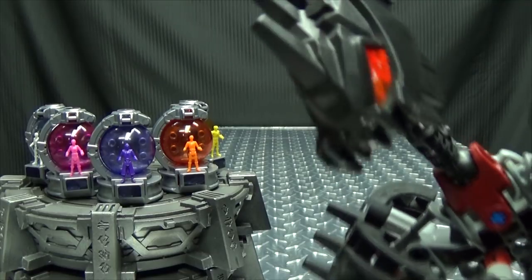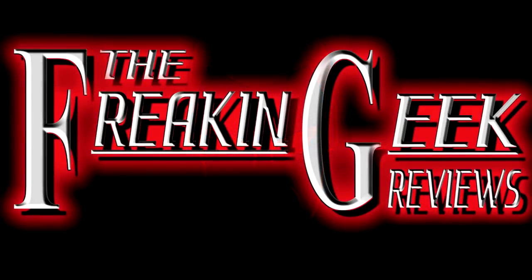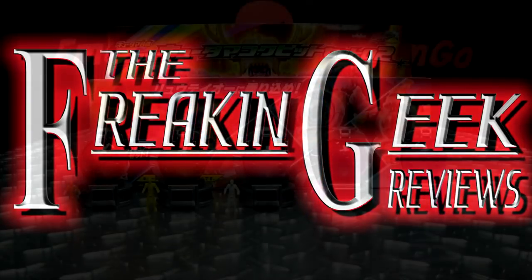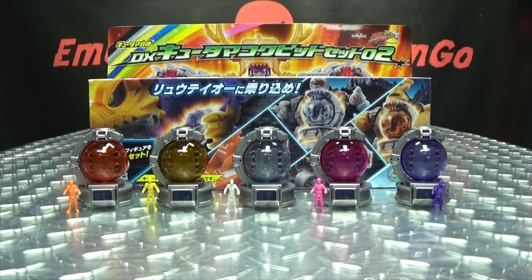More claustrophobic business! What's up my peoples? Emgo here, the freaking geek himself, and today we will be reviewing the Q-Ranger DX Kyutama Cockpit Series Zero Two!